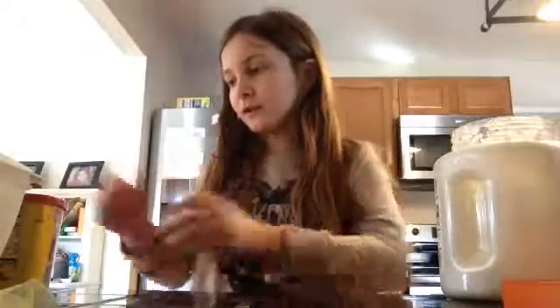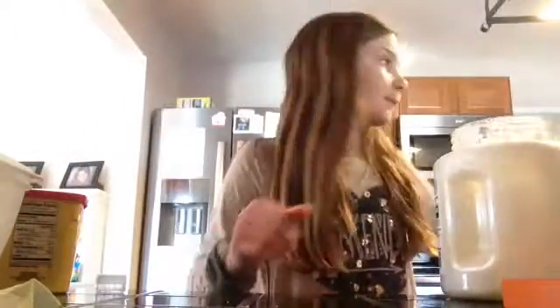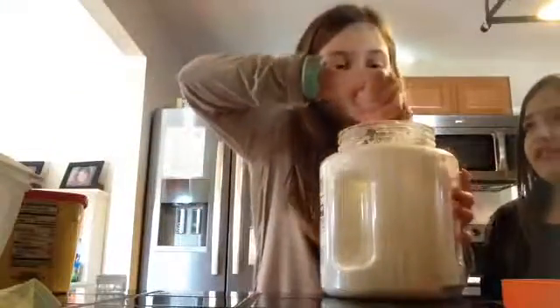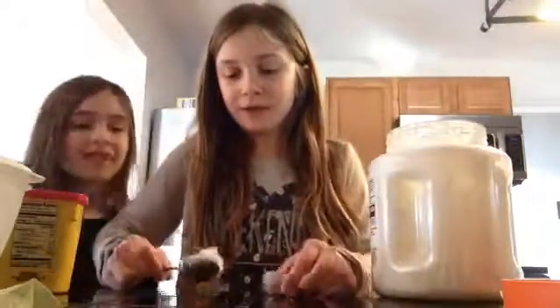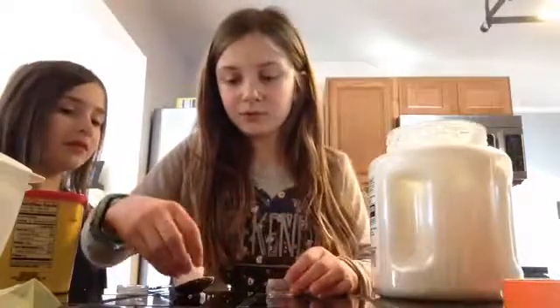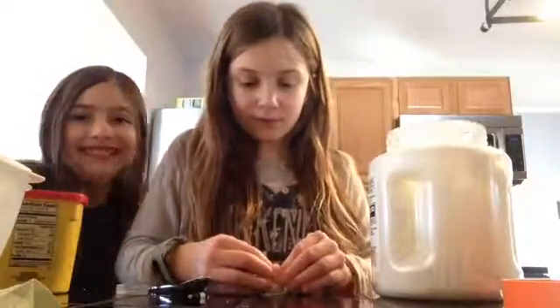Instead of hot cocoa mix I'm using cocoa powder, because all we had was bags and I'm not going to use the whole packet. I have this little container here. I think I got too much, and I'm just kind of putting it in the container.